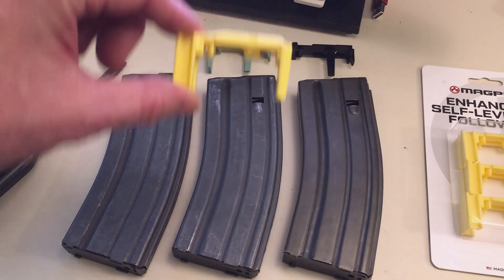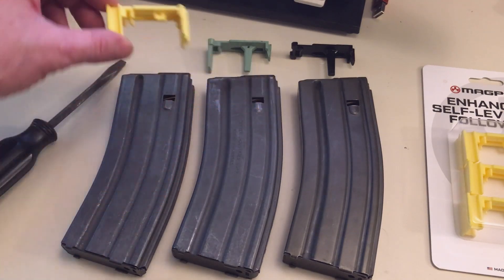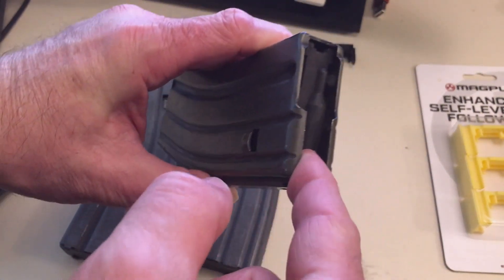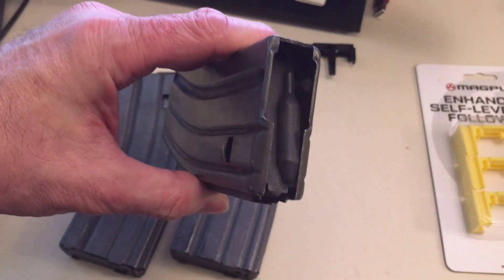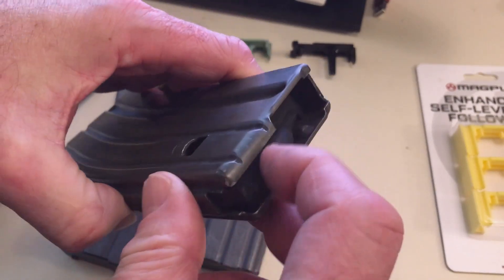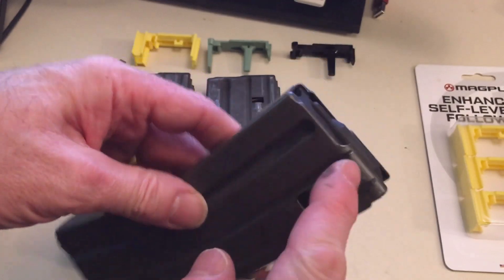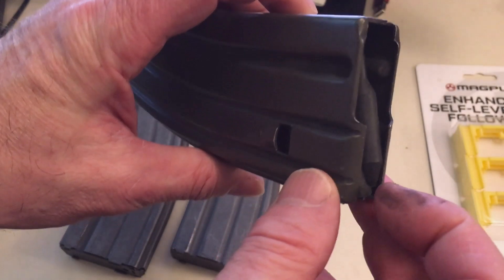Notice the difference — it's going to keep the follower from rocking in any of the four different ways. If you push your finger here, notice how the follower rocks, and it didn't go back to self-leveling. That's an issue — it can have feed problems, especially when the spring gets extended and there are just a couple of rounds left, maybe three rounds left. That can really cause an issue.